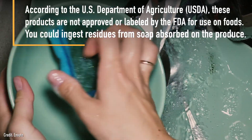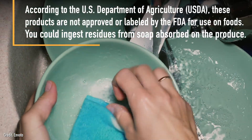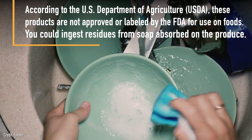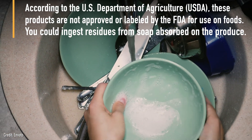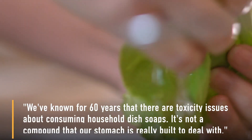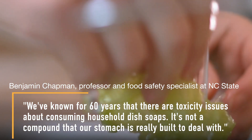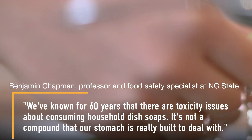According to the U.S. Department of Agriculture, these products are not approved or labeled by the FDA for use on foods. You can ingest residues from the soap absorbed on the produce. We've known for 60 years that there are toxicity issues about consuming household dish soaps — it's not a compound that our stomach is really built to deal with.